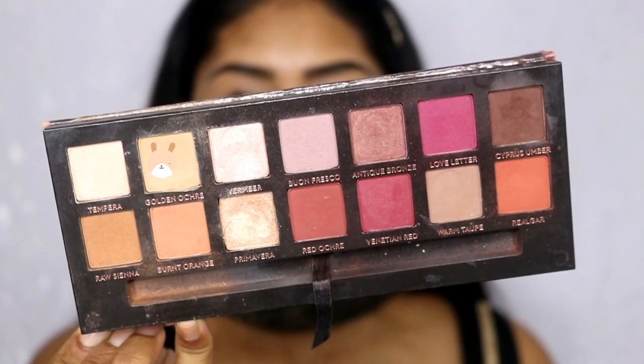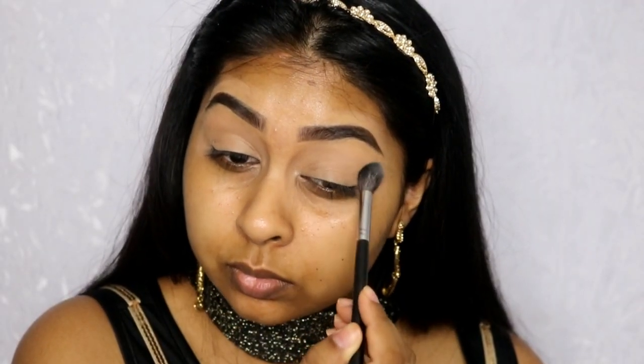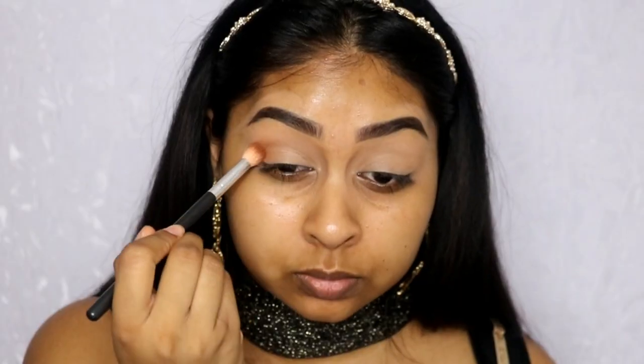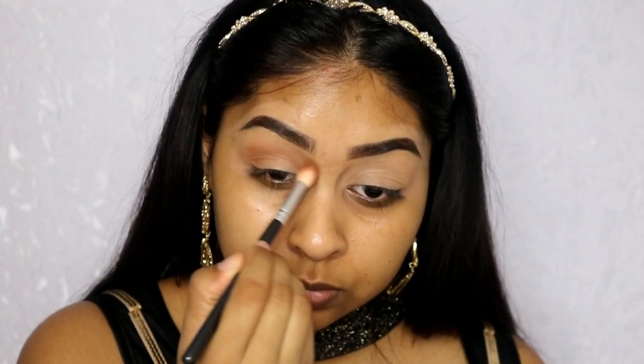Now I'm going in with my trusty Naked Skin Concealer by Urban Decay in Medium Dark Warm, just using this as my eyeshadow primer. I'm now going to use the Anastasia Beverly Hills Modern Renaissance palette. I went with Golden Ochre just to set the concealer in place, and now I'm going in with Raw Sienna to define my crease and make it warm enough.